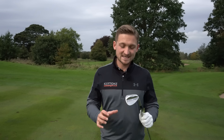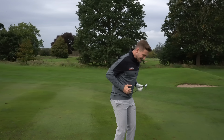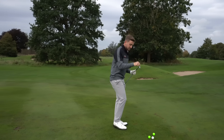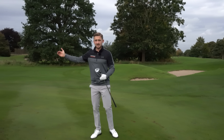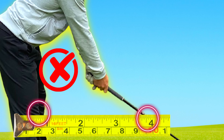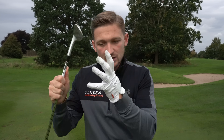World number one coach Pete Cowan says this is one of the biggest errors club golfers make - standing too far from the golf ball. We're going to look at your chipping and pitching and give you an exact measurement so you can bring this into your game. I want you to look at this and ask: how am I chipping and pitching right now? Is it good enough? And here's how you can improve it.